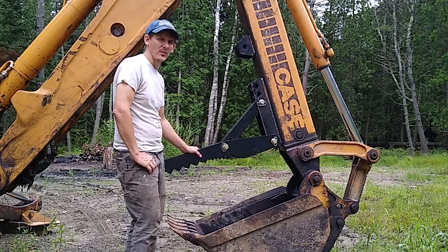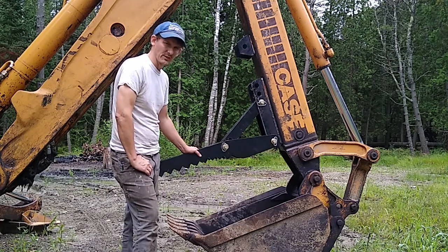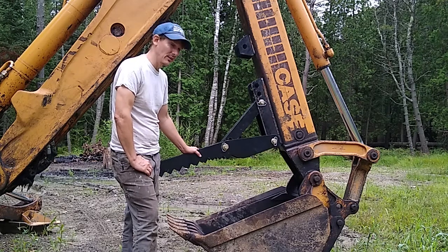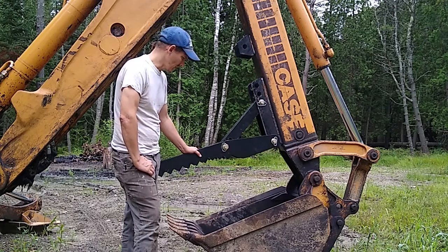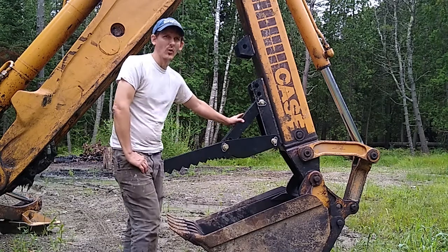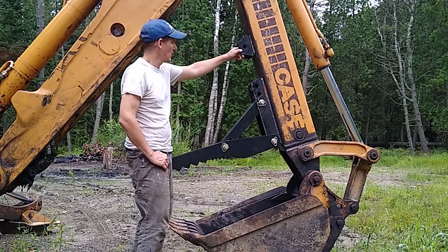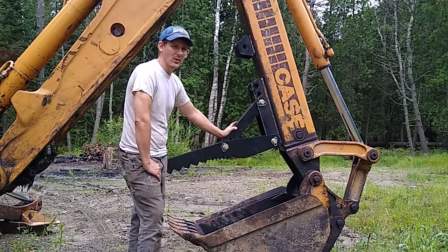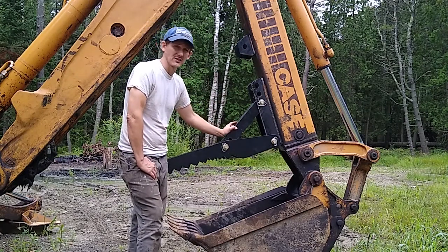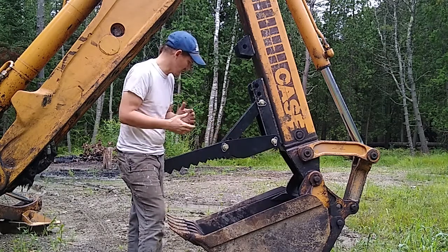I put this Titan attachment thumb on the backhoe a few months ago and there are a couple of things I would have liked to have known before I started. If you're looking at installing a thumb, or if you're looking at the Titan attachment thumb, this is what it looks like when it's installed. It's not obvious how to put this on because there are zero directions, so here are some tips and things to think about.